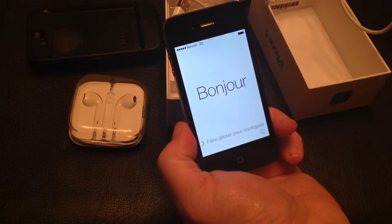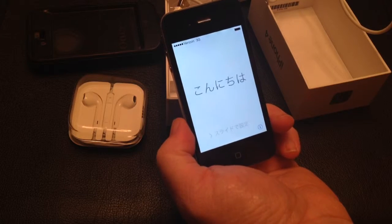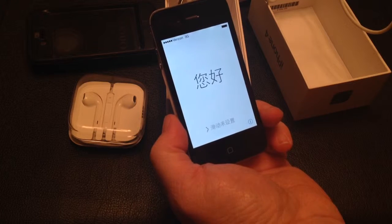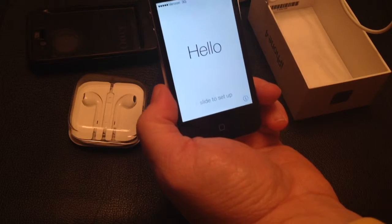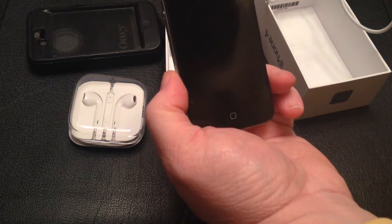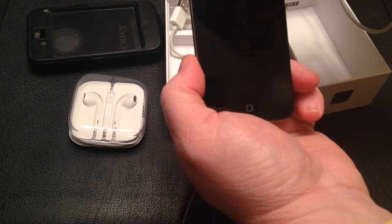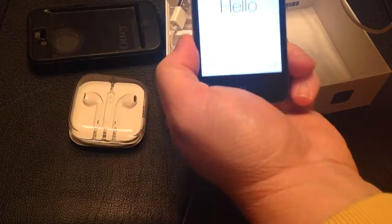The iCloud was turned off and it was restored to factory defaults. It's in perfect condition — it's been ours the whole time. The ESN is clean and it was registered through Verizon until we used our upgrade and traded in and got a new one.